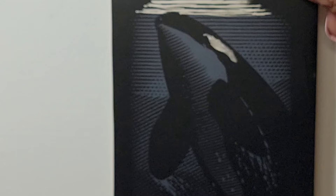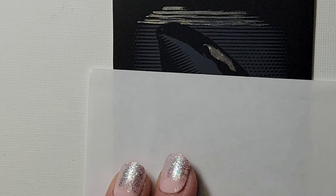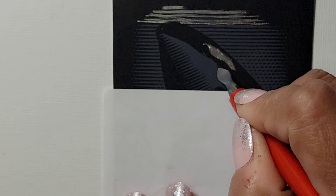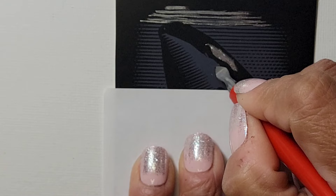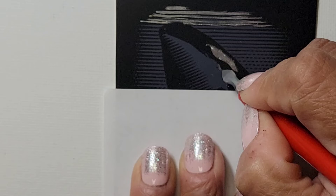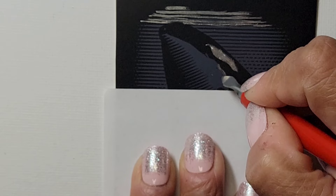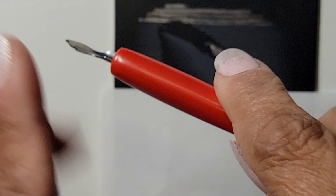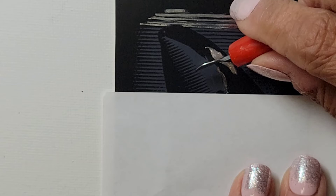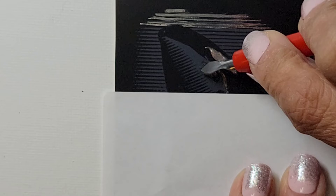I'll do a little bit more real quick. I'm noticing: do the outline first, then you can go over it a couple of times and work your way in. The big flat part of the scraper you can use for larger areas; the pointy area for small areas. Watch — it took a nice big chunk out. I don't want to miss any area so I'm trying to be careful.